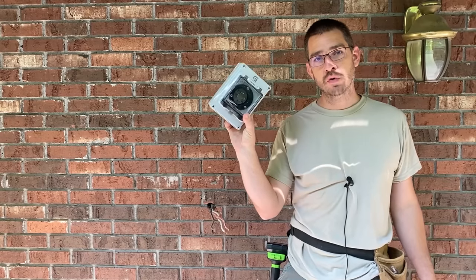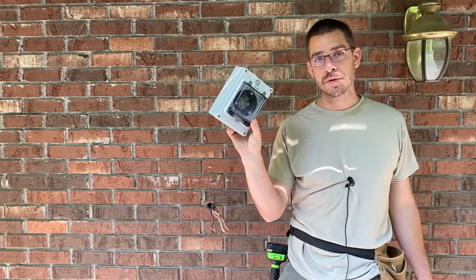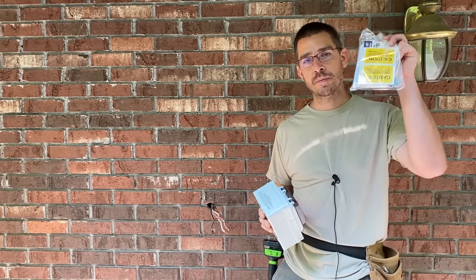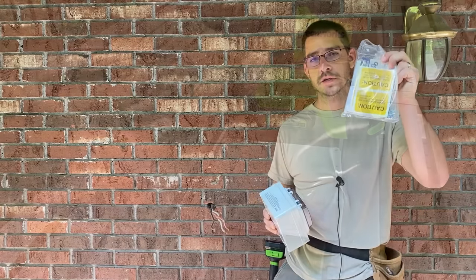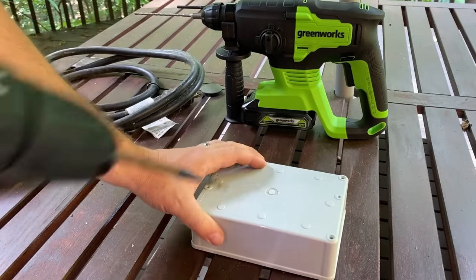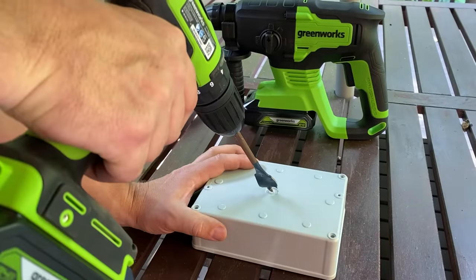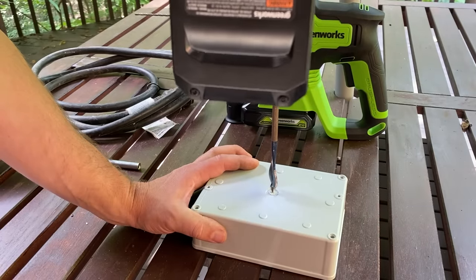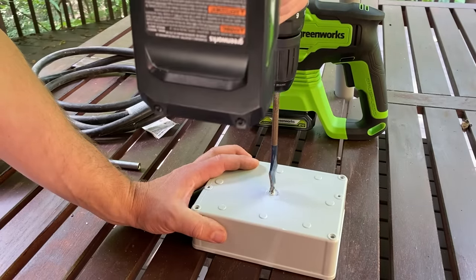We're going to start first with the outdoor generator inlet box. We're going to mount this to a brick wall here on the outside of the house, and then we'll go inside and hook up the generator interlock kit next. I'm going to start by drilling a hole in the back of the box so we can feed our wires through. I'm using a paddle bit for this, which isn't ideal, but we're going to run it in reverse once we get down to the paddle so we don't crack the plastic.